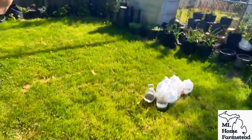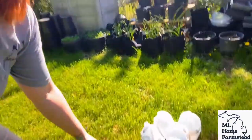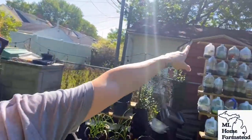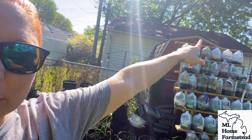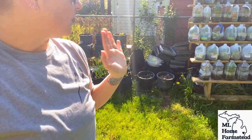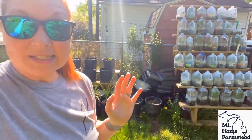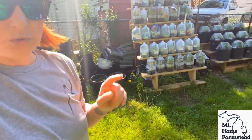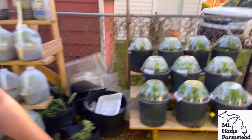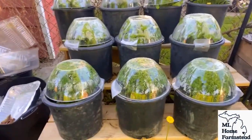Now ironically, all of my failures were on the very top row. There was one more row above here — all of those were the ones that didn't take. I'm not sure what happened, to be honest, but I'm going to go through all my other successes with you guys and also show you my direct winter sowing that is busting at the seams right here.